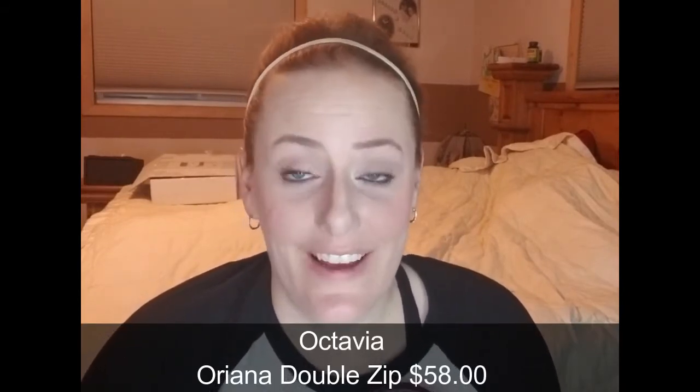This one is called the Octavia Oriana double zip work satchel. You're kind of losing me at 'work' because I do work part-time but don't necessarily have a real job. But guys, this bag is pretty cool — I feel like you can use it for other things. It has two zip pockets, which I can see being great for work, and then a middle open pocket. It comes with a longer strap and it's in burgundy, which is my color. It zips both sides so you can really store a lot in there.